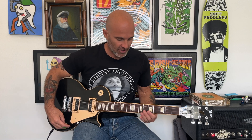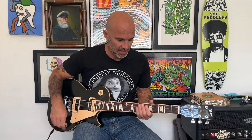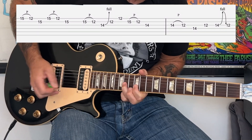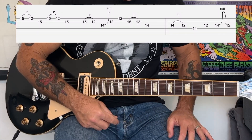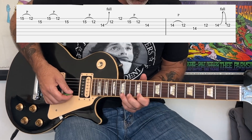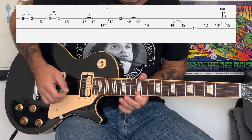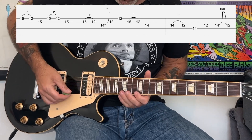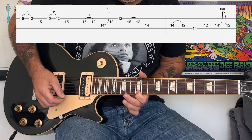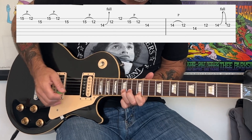The next part of the solo is probably the trickiest — it's a descending blues-based run pattern at the 12th position of the E minor pentatonic. The first section consists of this phrasing done twice: it's basically a pull-off from the 15th and 12th fret of the high E to the 15th fret of the B string.